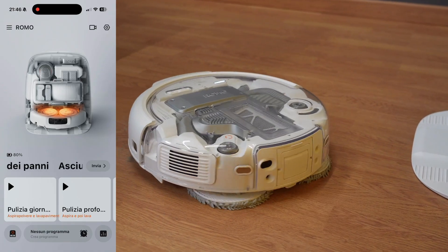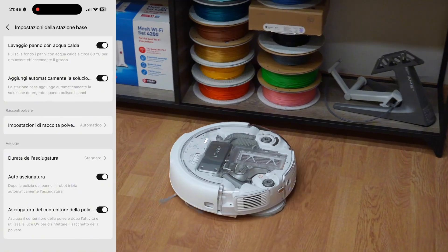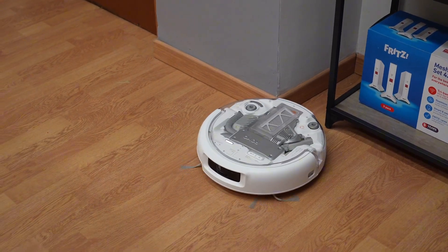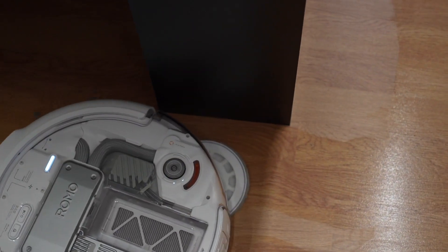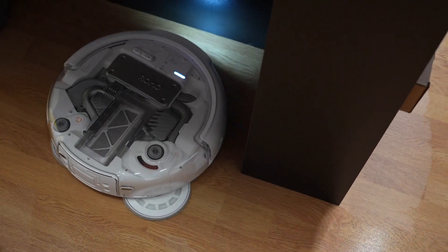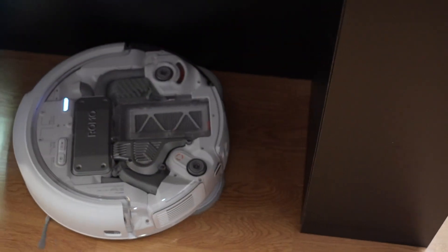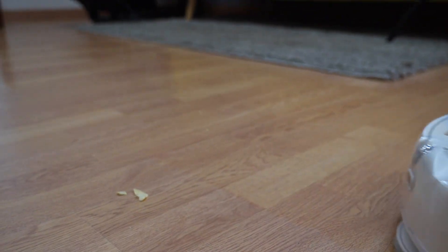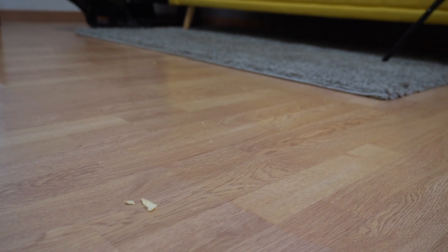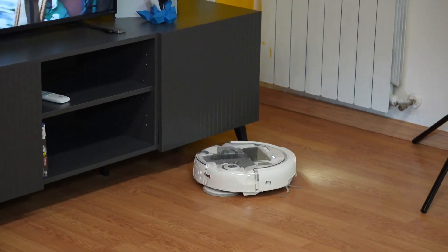I downloaded the DJI app, which is available for iPhone and Android, and immediately put the robot to the test. From the very first minutes, I noticed that the Romo P, even though it's a first-generation product, moves very, very well, even in corners and along edges, making use of the extendable right mop. The Romo P also uses a front LED light in dark areas, and it performed very well even when vacuuming up crumbs like potato chips. Even though it wasn't at maximum power, it still managed to vacuum up 90% in a single pass. The height is around 9 centimeters measured, which allows this robot to pass easily under TV stands where some others couldn't make it.